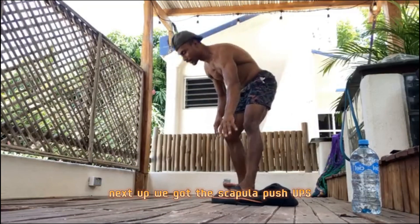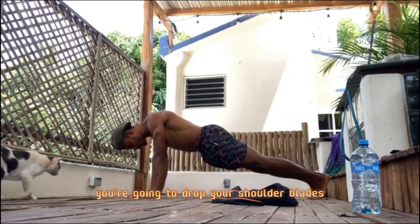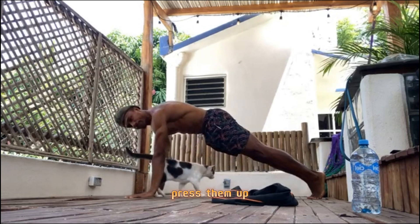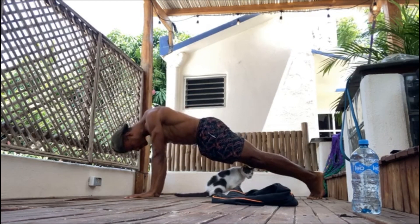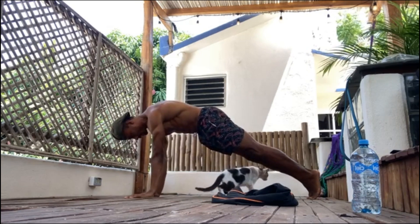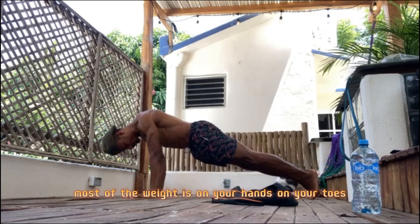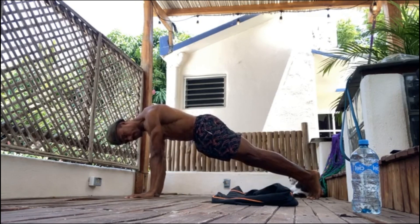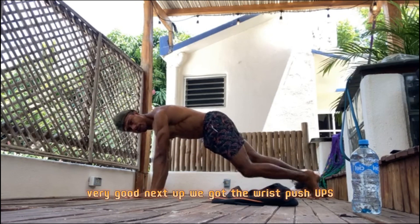Next up, we've got scapula push-ups. We're going to be in a planking position. You're going to drop your shoulder blades and press them out. Drop the shoulder blades, press them out. Make sure the belly button is pulled in. Drop and press. Keep going. Most of the weight is on your hands, on your toes. One plank, arms straight.